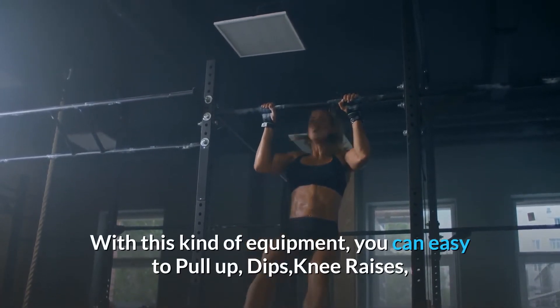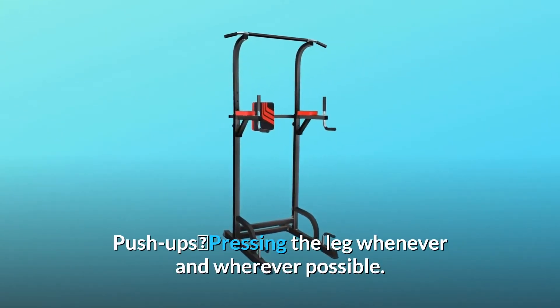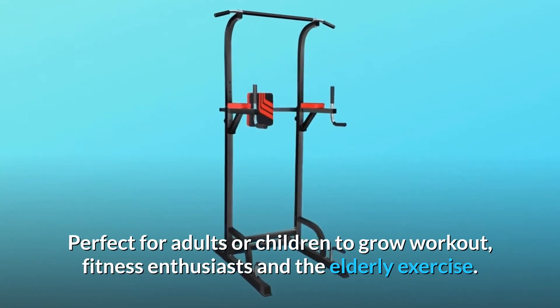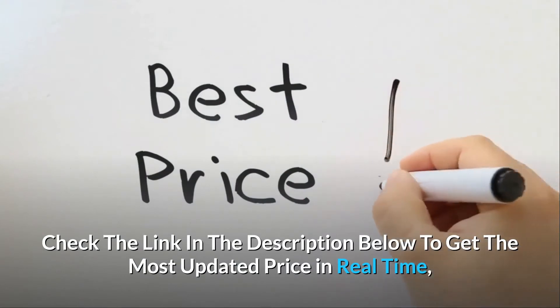With this kind of equipment, you can easily do pull-ups, dips, knee raises, push-ups, and leg pressing — whenever and wherever possible. Perfect for adults or children, growing workout fitness enthusiasts, and the elderly to exercise.